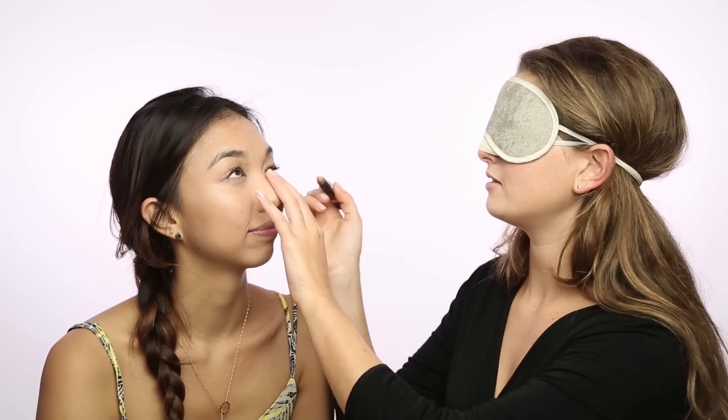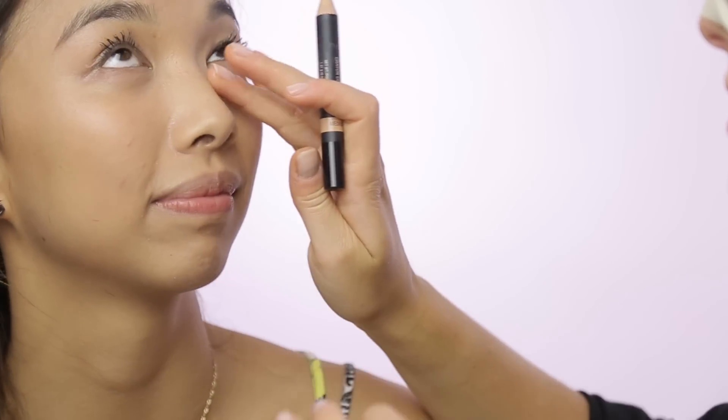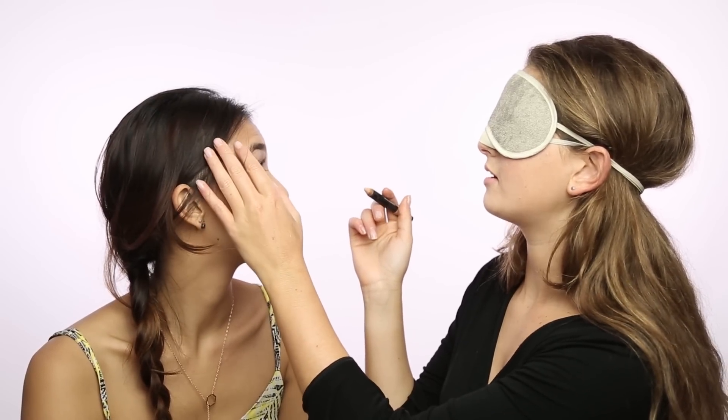So I'm going to start by concealing your under eye. This is your nose. Look out please. Look out. Next eye. Look up.